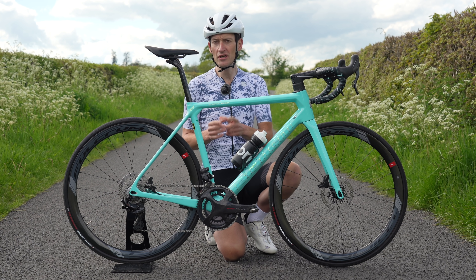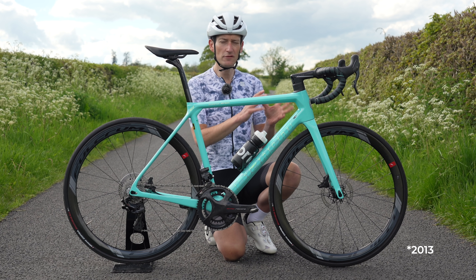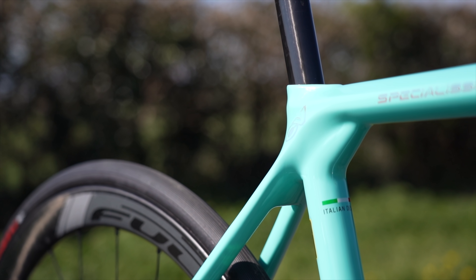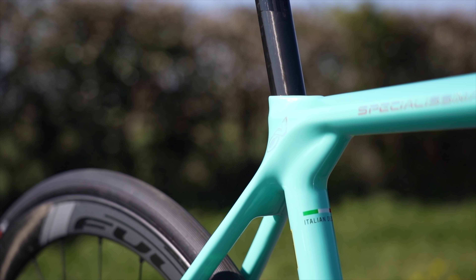It almost gives you the benefits of a bigger tyre without the extra weight or tyre clearance issues. It's a technology unique to Bianchi — they've been doing it for quite a few years, first introduced on their Infinito endurance bike back in 2015 or thereabouts, then on their Ultra Aero bike, and then on the first and second generation Specialissima.